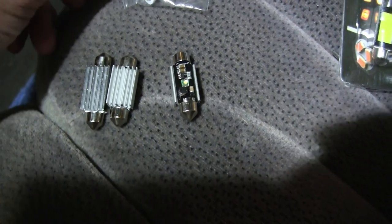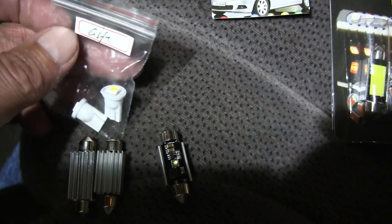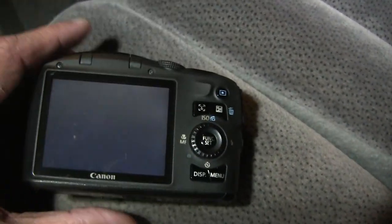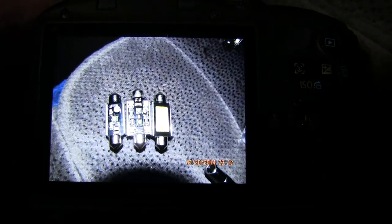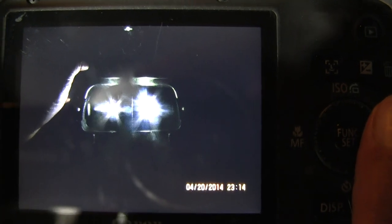I bought these from Fortek era in China, and they gave a little T10 5050 as a gift. Then I took some pictures to try and show you what the 15-watt looks like versus the 5-watt. Let me scroll — here's another picture.